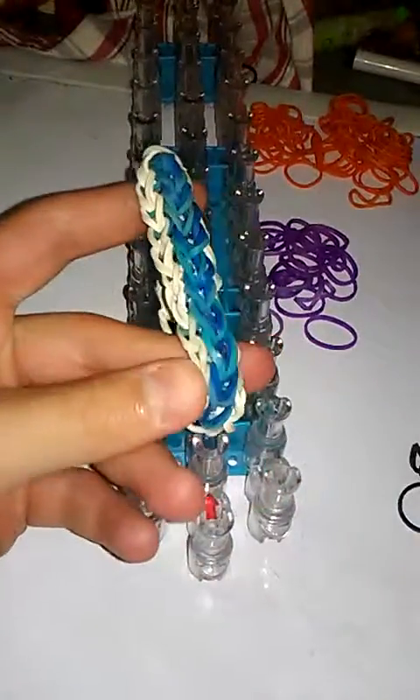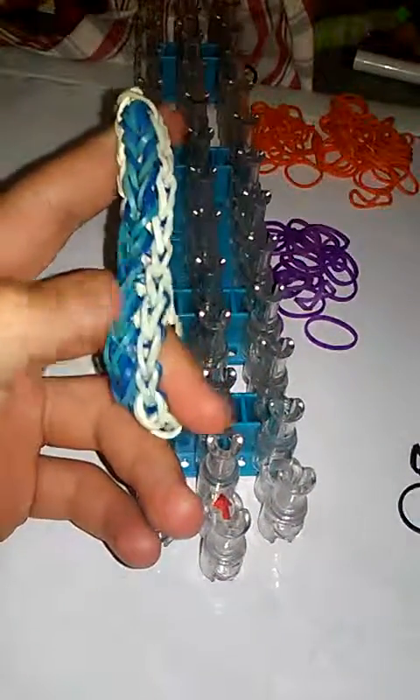Hello everyone, today I will be making a raindrop bracelet. Since Halloween is just around the corner — 47 days — I'll be making a Halloween version. My border is going to be black and my two center colors are going to be purple and orange. It only takes one S-clip, not a lot of bands, really easy. If you guys want to know how to make this bracelet, keep watching.